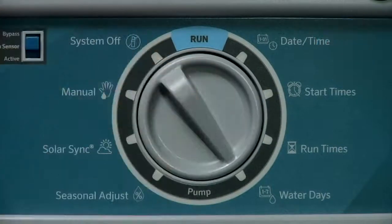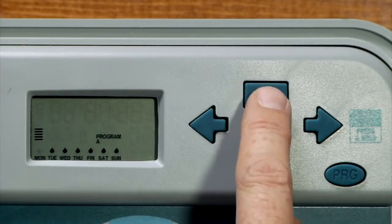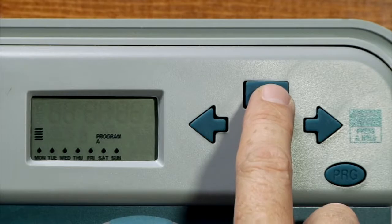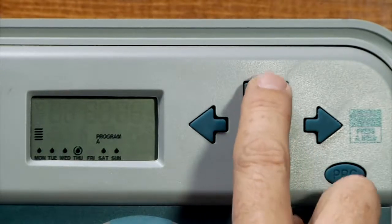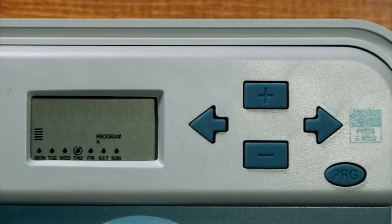The last component for setting program A is to set the days to water. Turn the dial to the water days position. Let's program it to water every day except Thursday, which is our mowing day. To activate a day, press the plus button. To cancel a day, press the minus button. We'll press plus for Monday, Tuesday, Wednesday, and for Thursday we'll use the minus to signify non-water. Then we'll use plus on Friday, plus on Saturday, and plus on Sunday. The flashing drop will go back to the beginning of the week and you'll see that we only have a circle with a line through it on Thursday, which means no water.